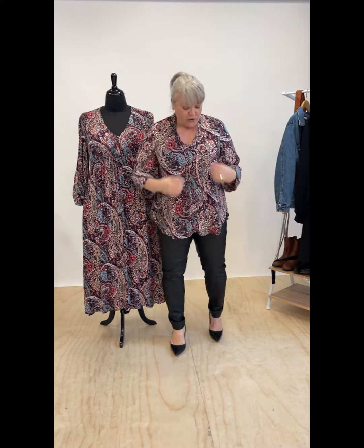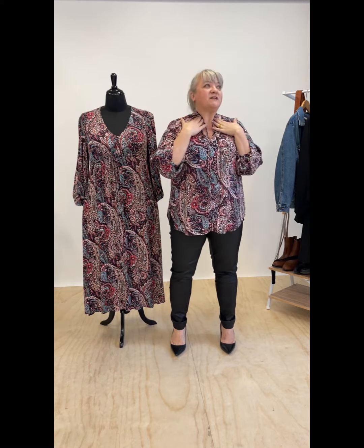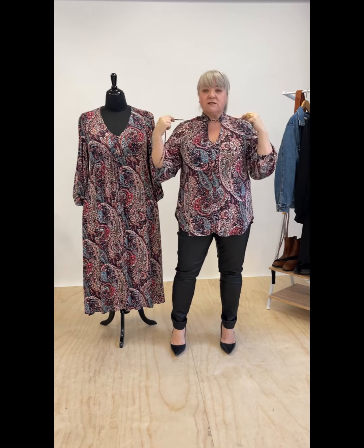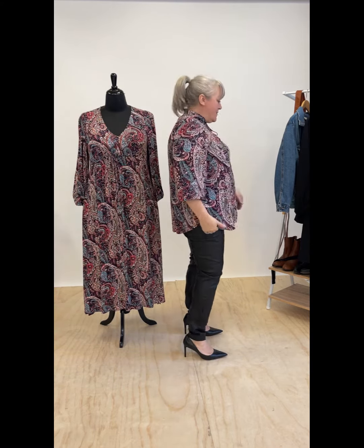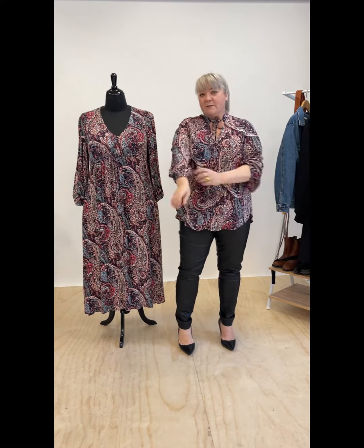I've got the top on which is similar to the Kornomi blouse — actually it's the same silhouette, just in a different fabric. It has a beautiful high mandarin collar with ties that you can wear loose like I've got, or tie them up and pop it into a bow. She also has a lovely curved hem and sleeves that can be worn long or ruched up as well.